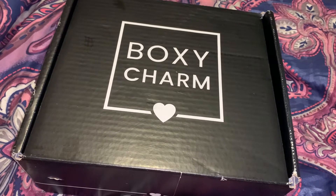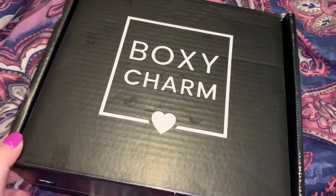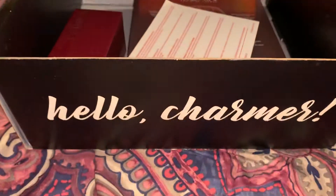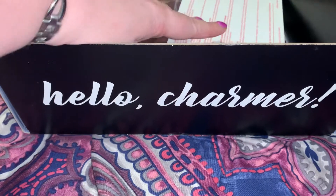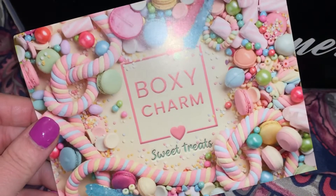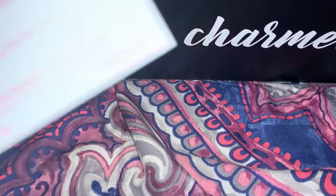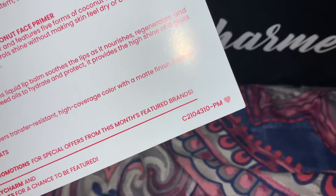I wanted to record this video relatively quickly so I did not add up the value of the items beforehand — we are going into this box blindly. I'm going to pop it open; as always it is securely packed with foam. This month's theme is BoxyCharm Sweet Treats — super cute card here. This is variation number C2104310-PM.